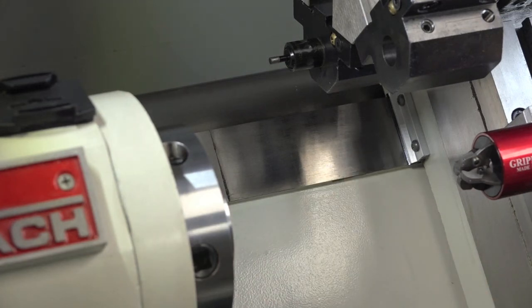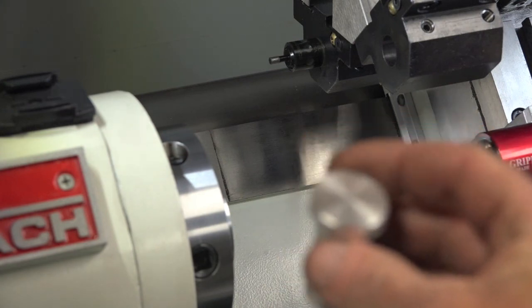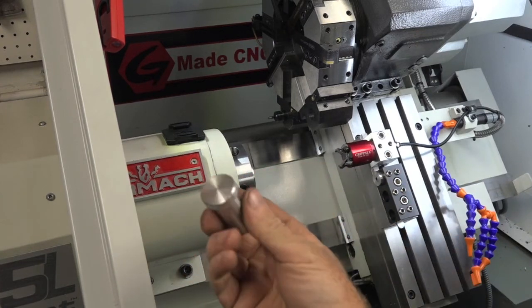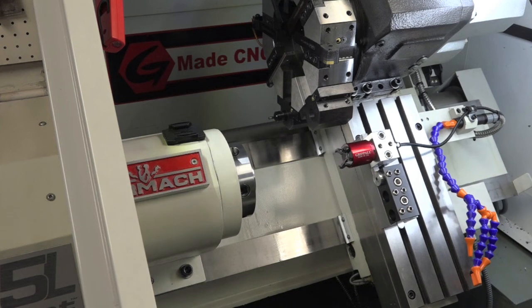Three-quarter inch stock that we can fit in there. Now let's switch it over. Alright, here's another blank plug which we'll use.